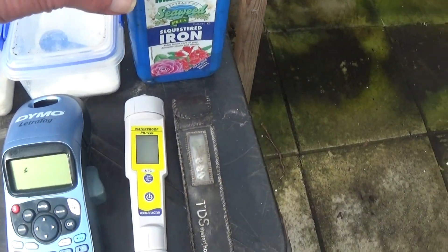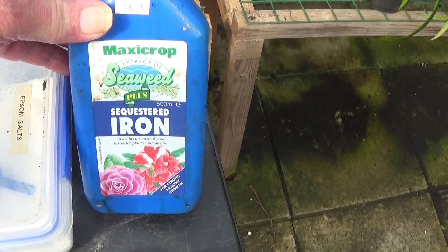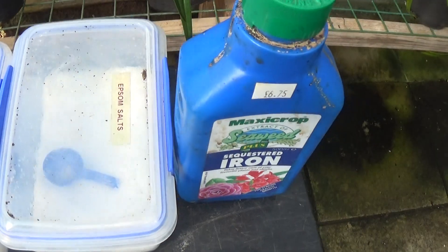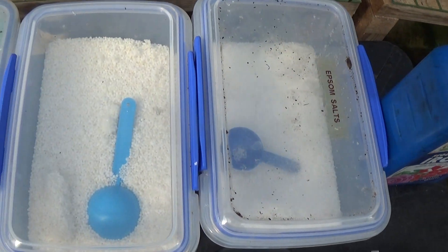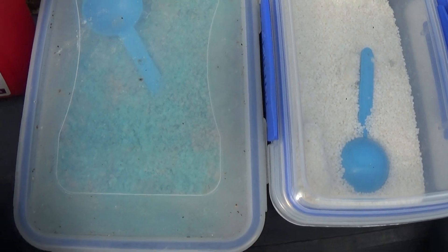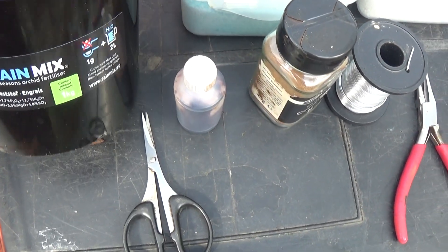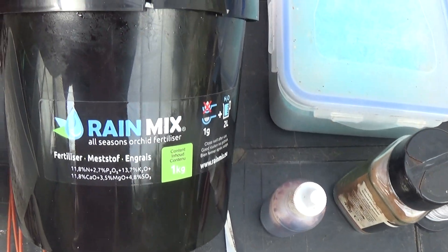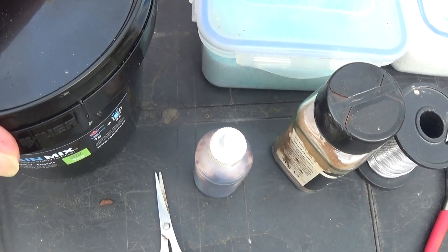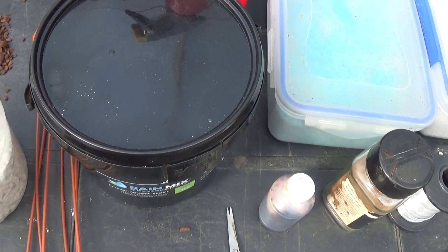On here I've got the Maxi Crop extract of seaweed plus sequestered iron, I've got the Epsom salts, calcium nitrates, pure nitrogen crystals, and the Rain Mix which I've started to use and I'm finding it okay — that's a kilogram, about fourteen pounds fifty for a kilo.